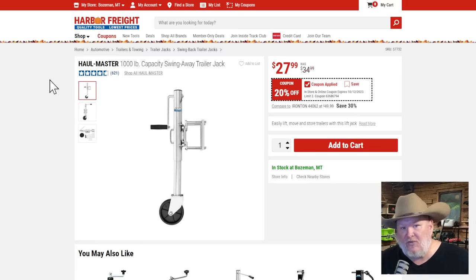If you have a small utility trailer and you don't have a trailer tongue jack, you're missing out and making life painful. At $28, 20% off — that's a solid price. One of my first videos on this channel, I installed the previous version of this and still have it on my trailer to this day. Makes life so much easier. I would not own a utility trailer without a swing-away jack like this on it.